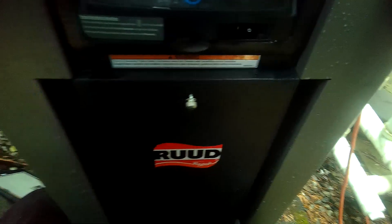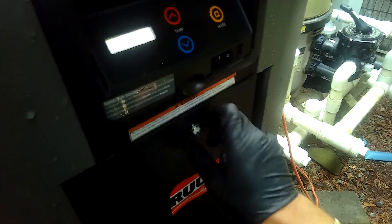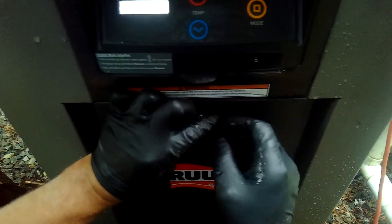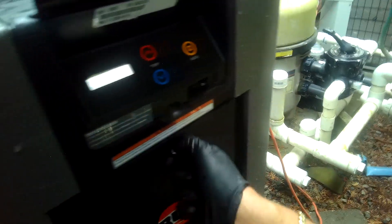Why doesn't this thing want to cooperate? There we go. Let's go.